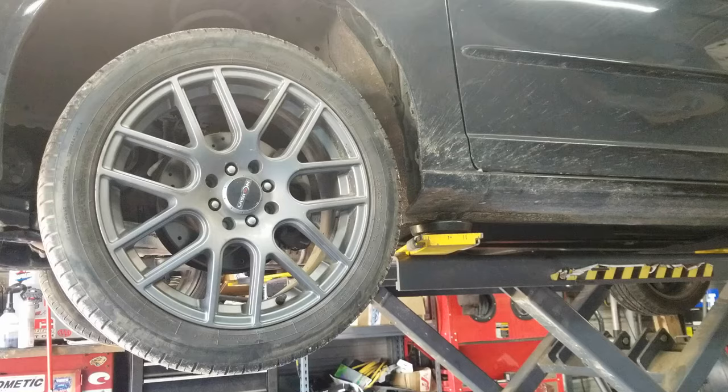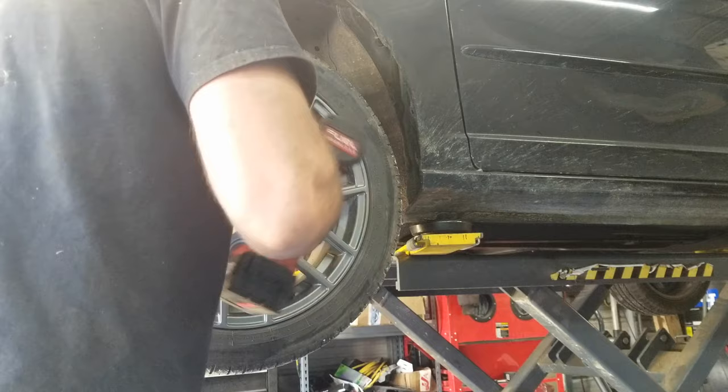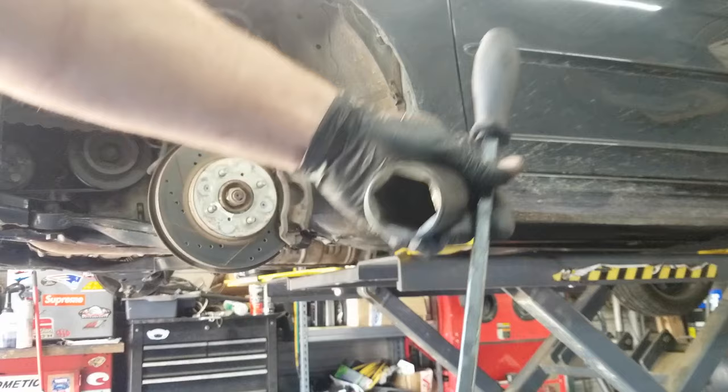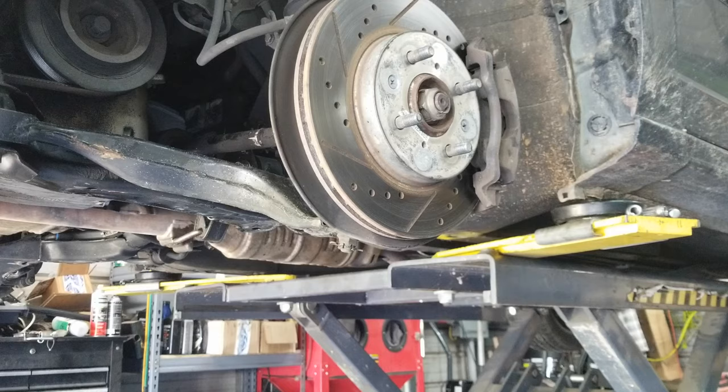This unit has aftermarket wheels which don't use a standard 19-millimeter nut, so we have a key to remove the wheel. Do that for both sides. A couple tools I forgot to mention: a 32-millimeter socket and a pry bar to get the axles out. We'll use the 32-millimeter socket on the axle nut, and then once we get to it we'll use the breaker bar to pop the axle out of the transmission. Pop these axle nuts off — do that for both sides.